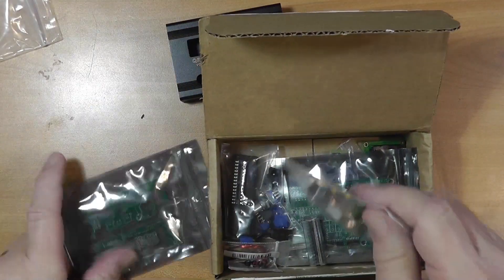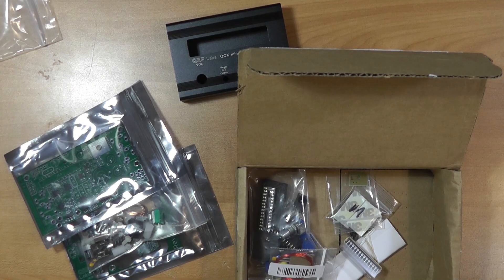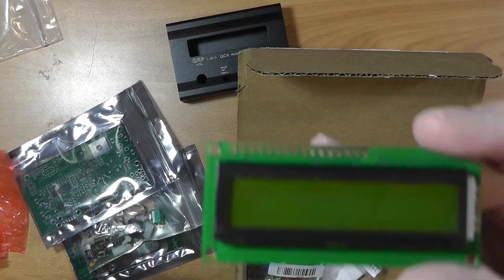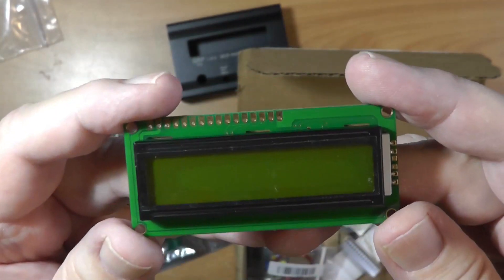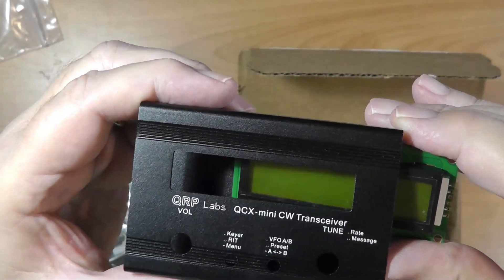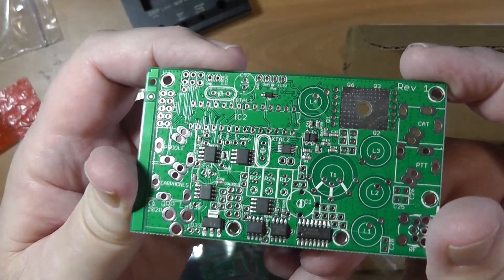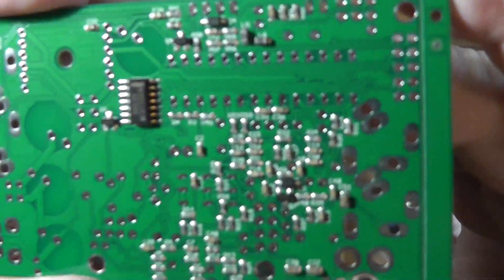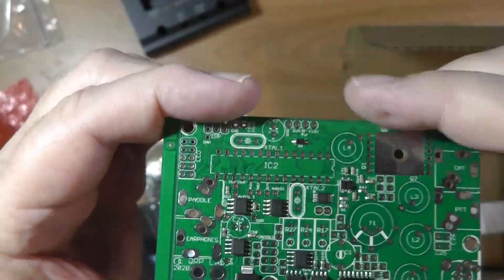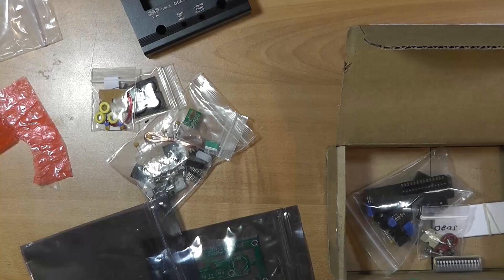This right here is the display — the two-line display. It will mount in its place right there in the box. Look at that — there are lots of surface mount components, and they are already mounted. When I get this thing where I'm building it, I'm going to actually look at each one of these under a microscope. On my first QCX, I had a problem where there was a solder ball shorting two wires, and you couldn't see it except under the microscope.